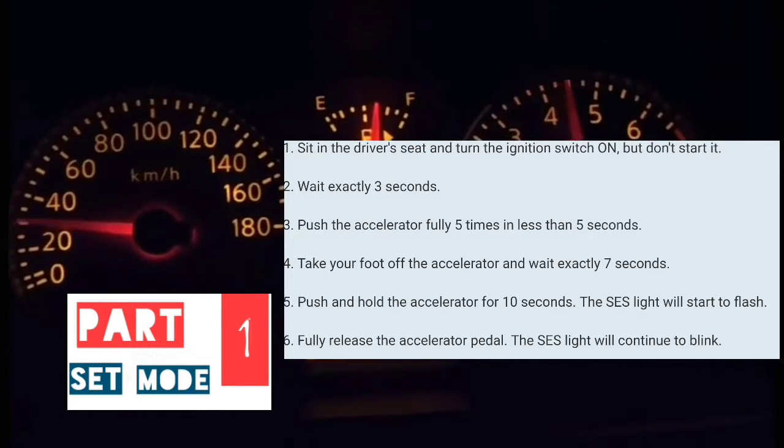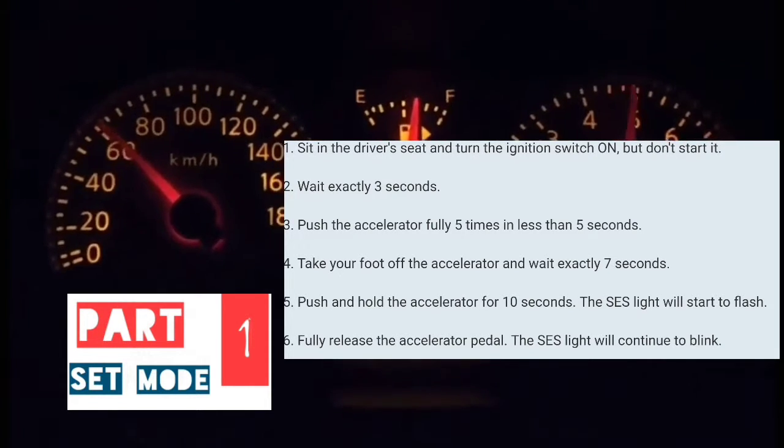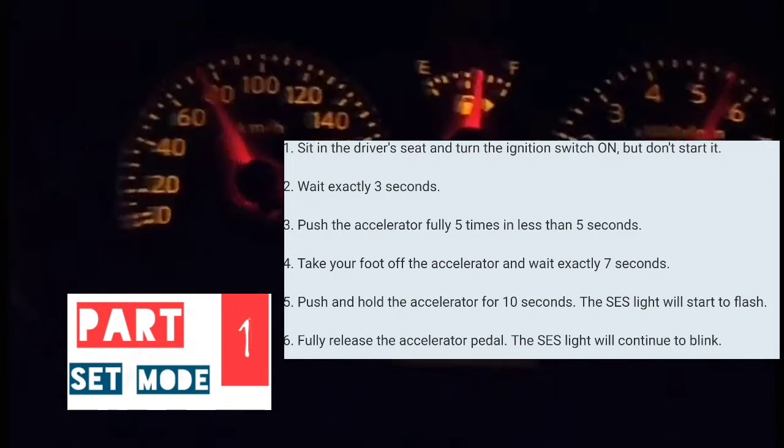Then you're going to put your foot on the accelerator and keep it there for anywhere from 10 to 15 seconds. I'm going to do it with you guys right now.